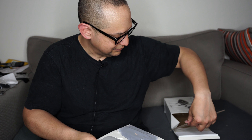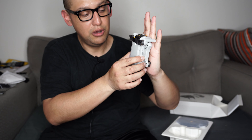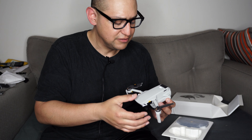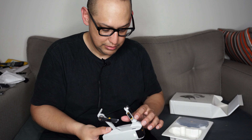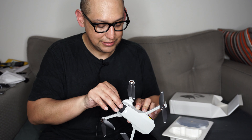Everything came out in one shot — that's good. Okay, Mavic Mini. This thing is smaller than my hand. I'm not a giant person, but this thing is tiny and it feels tiny. I'm not putting it down, it just is what it is. I thought I broke it already — it just had a little band on it.